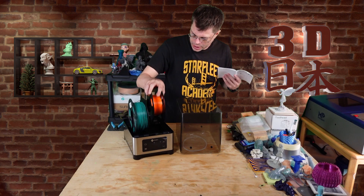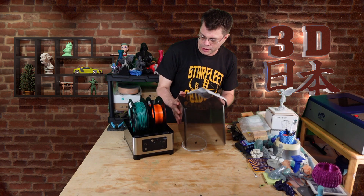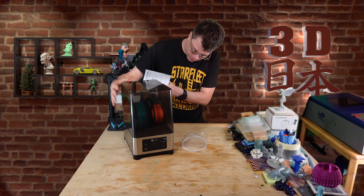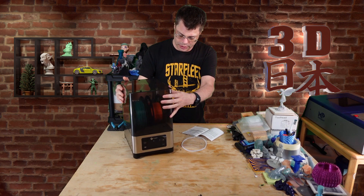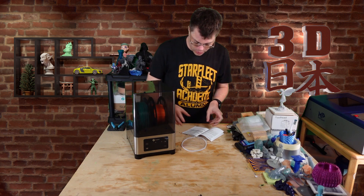Let's put these spools on here and put the lid on. Press it down — it's very snug. You can actually lift the whole thing up by the lid, so that's really secure on there.